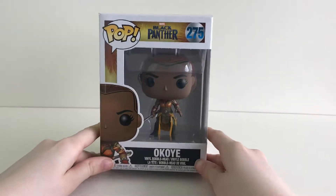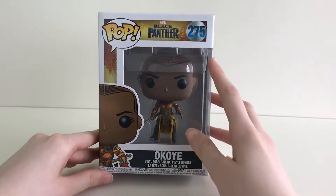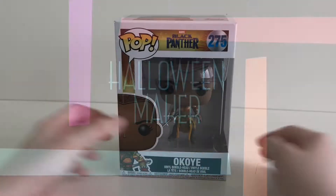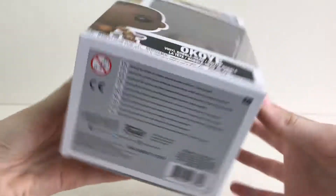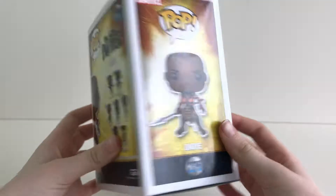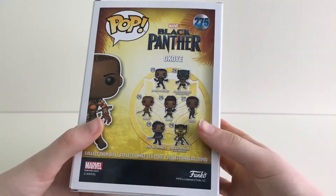Hey guys, today the pop we are going through unboxing is Okoye number 275, the channel for all your pops. Now let's look at the box. Funko have gone for a yellow city background. As we get to the back of the box you can see the seven other characters from the collection.